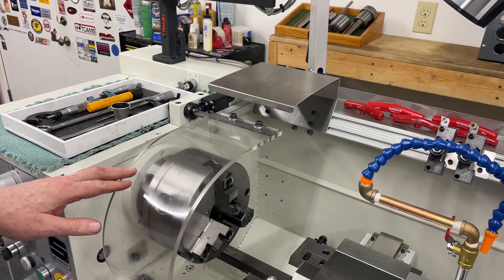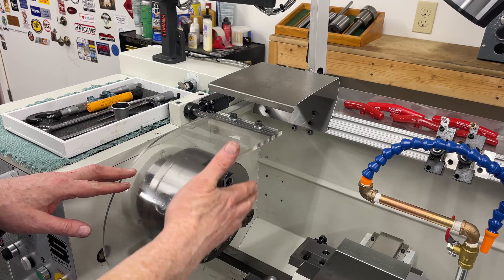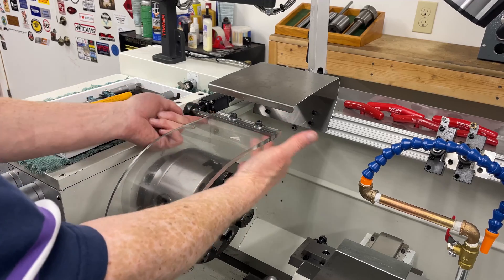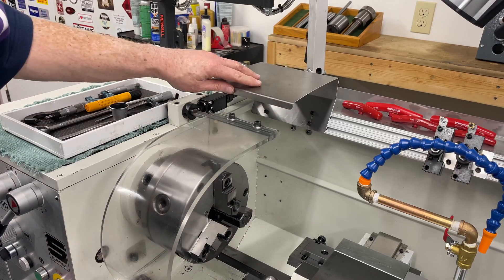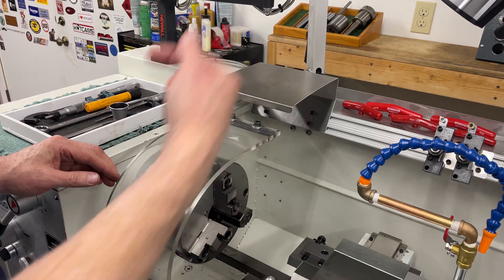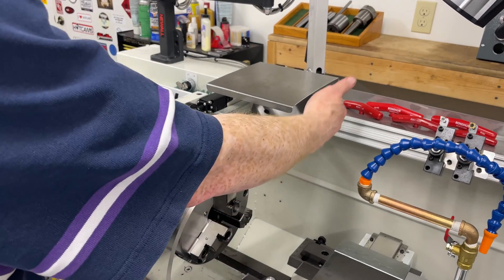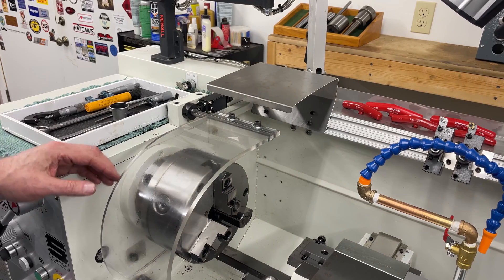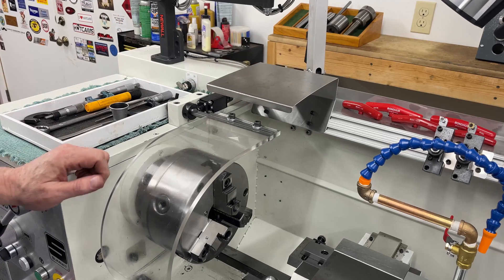In my first test of the lathe when I ran coolant, I discovered that the jaws of the chuck were past the splash shield, so I've made a couple of changes. First of all, I made a new actuator shaft for the splash shield so I could move the shield out and completely cover the jaws of the chuck. The other thing I've done is made this additional splash guard because with the rotation of the chuck — typical rotation coming this way — it will fling coolant off to the back and up in this area all over the place. So this is a guard I just fabricated and I'm going to test out today to see if that helps contain the splash.